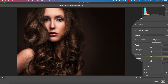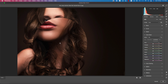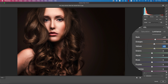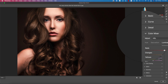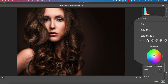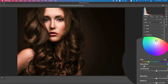Bring vibrance or saturation down a little. Adjust the face color to your liking. In the Color Mixer, you can adjust Hue, Saturation, and Luminance for each color. In the face, I'll increase the luminance of red, orange, and yellow slightly. I'll also increase the saturation of red.